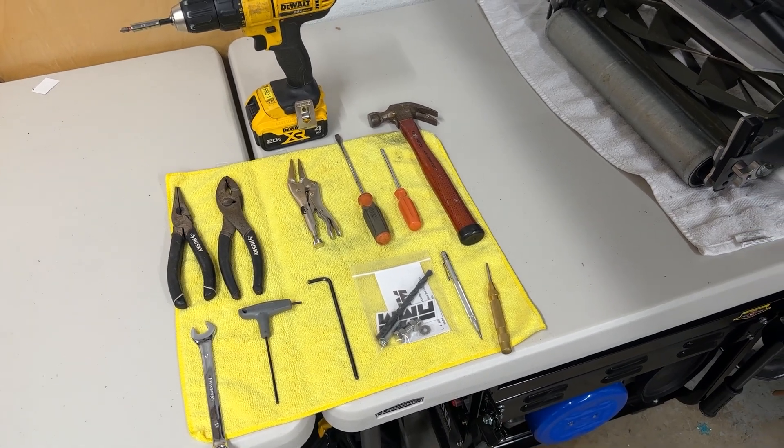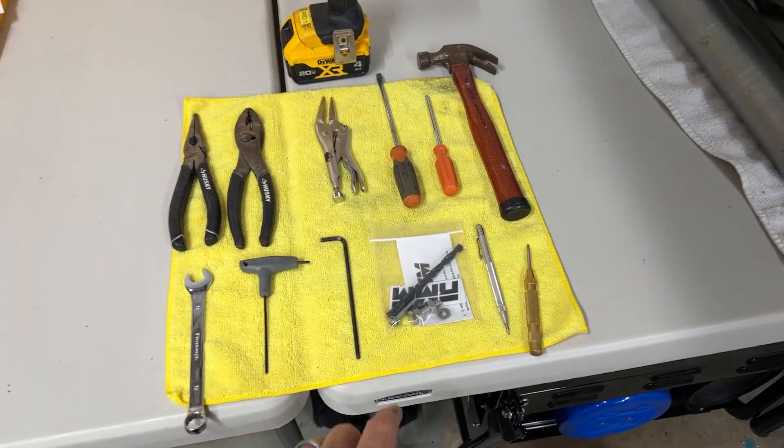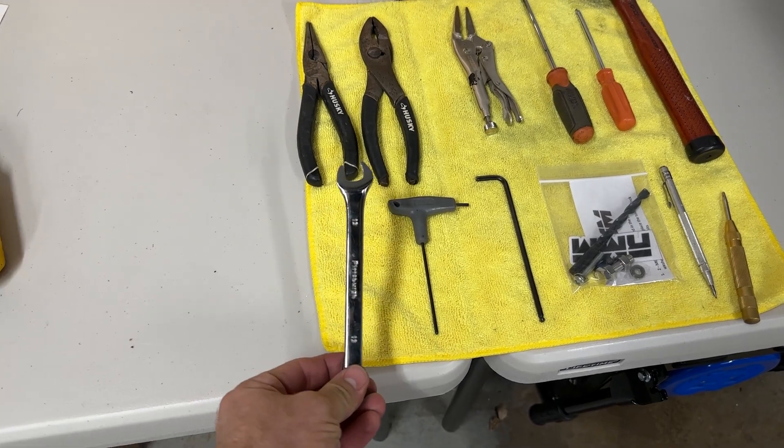Hey, what's going on guys, Cameron from RMM here. Today we're going to be walking you through the installation of the upgraded hardware kit that we just sent out. To do this installation you're going to need a 13 millimeter opening wrench.